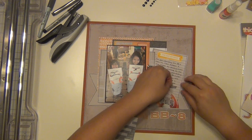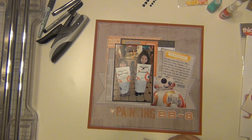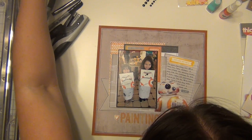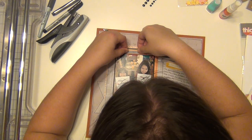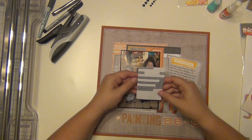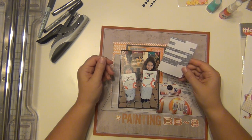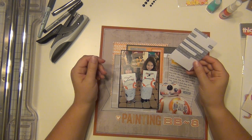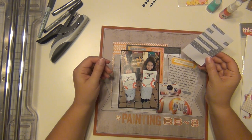I have some word tiles here, also from Amy Tangerine. The one on top of the picture says 'just plain wonderful,' and the one next to BB-8 says 'oh yes' — I had to get that one straighter because it wasn't straight. There wasn't anything else on there that I wanted to use, so I put those back.